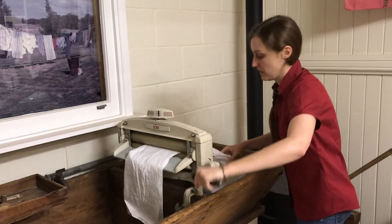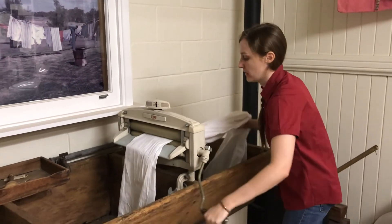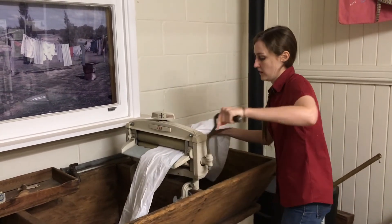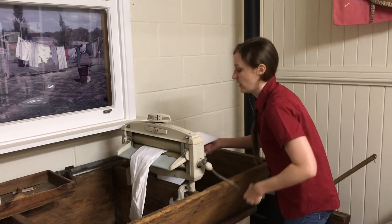As you can see, Jill's working pretty hard. For those families without a wringer, a child might hold one end of the clothing and the mother holding the other end would twist and twist until the water was gone.